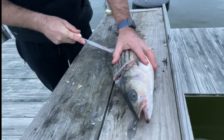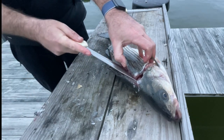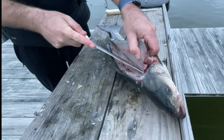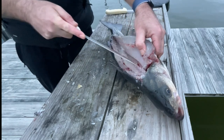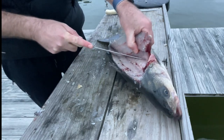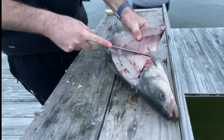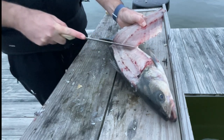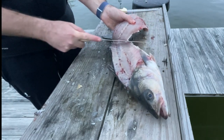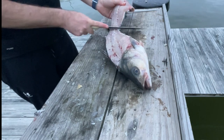That first cut I made is right behind the pectoral fin and I angle it back towards the head, and then my next cut I'm using the backbone as the guide. Right here what I'm doing is I'm actually just gently running that knife along the rib cage and gently peeling back at the same time. That's going to release that fillet from the rib cage and make it so much easier to get that whole fillet off.